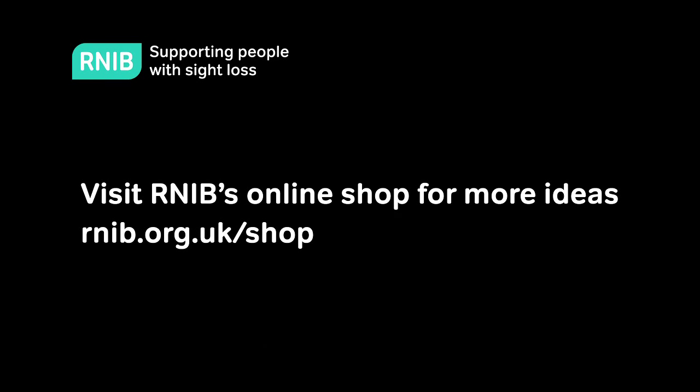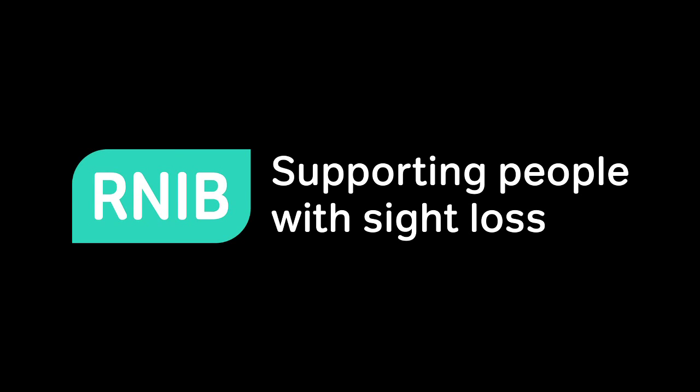The liquid level indicator is an example of something simple that can make a huge difference. Visit RNIB's online shop for more ideas at RNIB.org.uk/shop. RNIB — supporting people with sight loss.